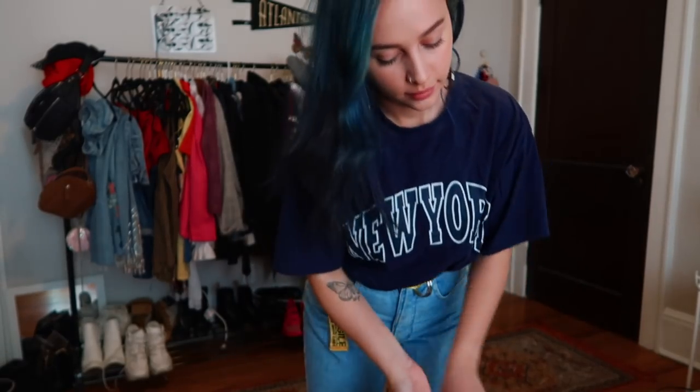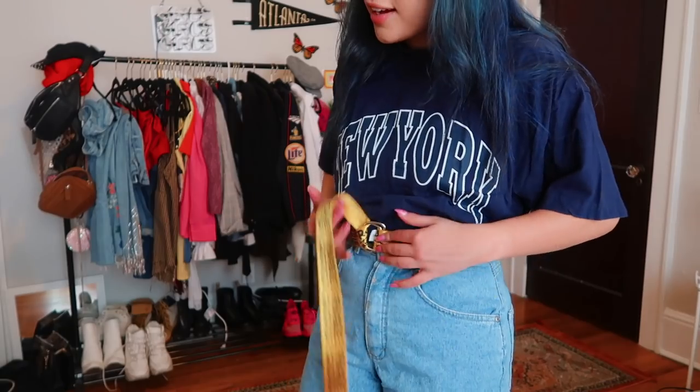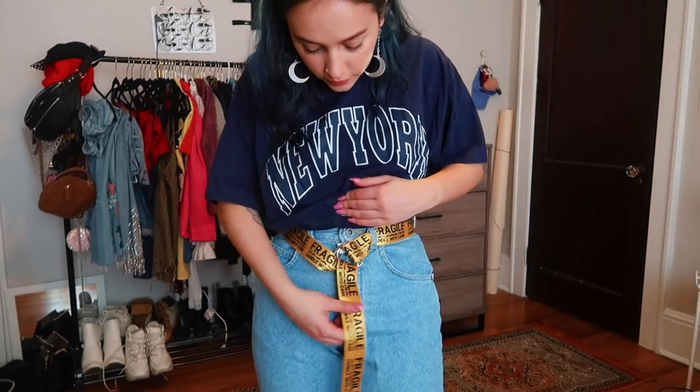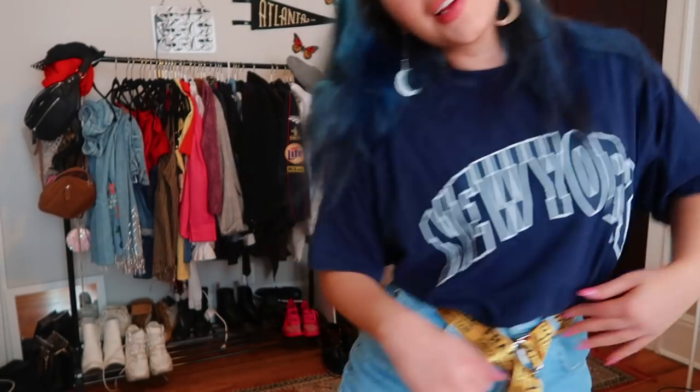I don't care if you hate on these shoes — they are freaking comfortable, I like wearing them, that is all I will say. I actually have no idea how to work these belts but it kind of looks cool. Comfy oversized t-shirt, jeans, cool belt, dad sneakers — it's a casual look, it's comfortable and still stylish.